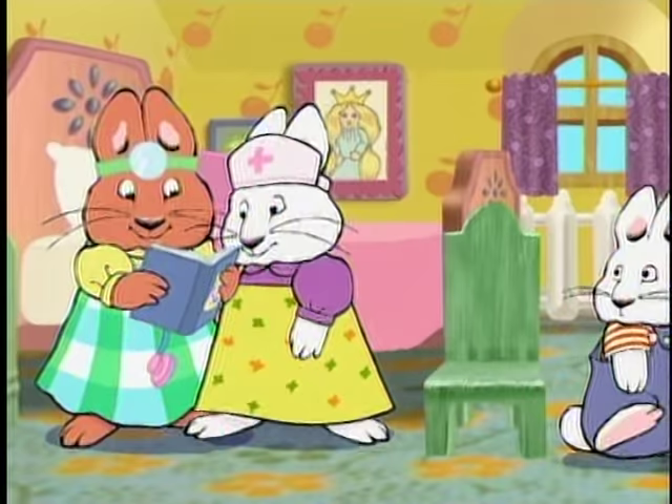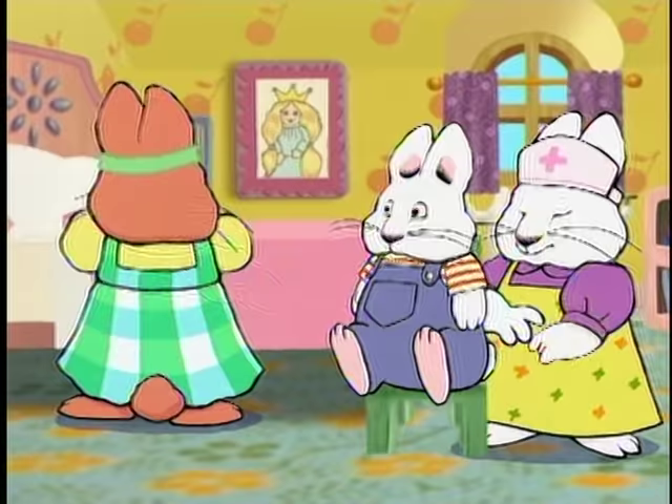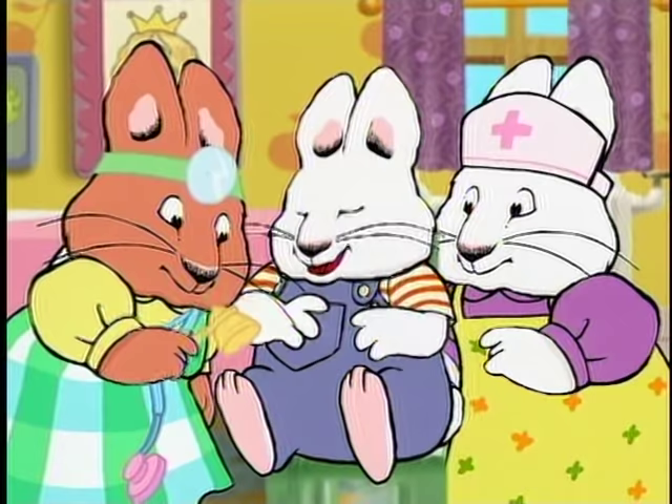I'm sorry, Max — I mean, sir. We just have to check your... reflexes. This won't hurt a bit. I guess that knee is alright.